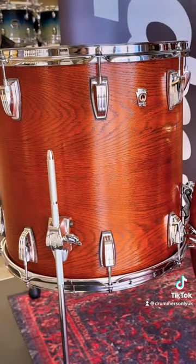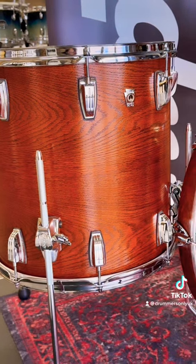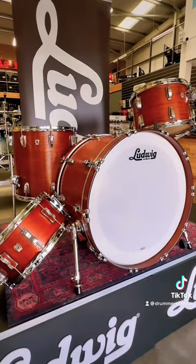You can save over a thousand pounds on this drum kit right now as it's part of our Black Friday sale. Happy shopping!